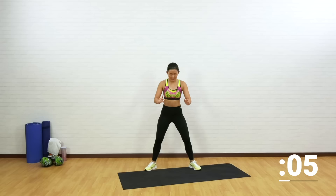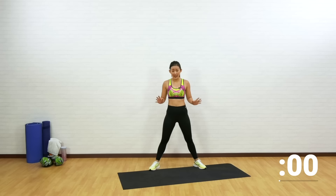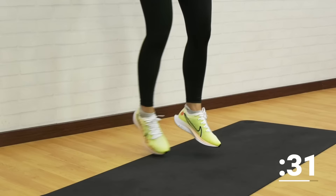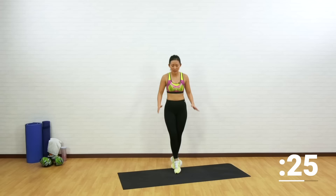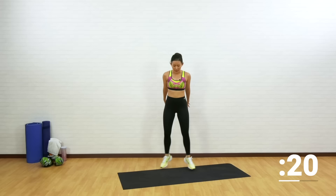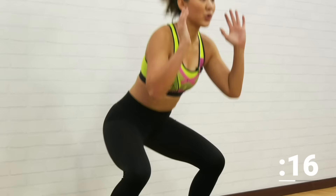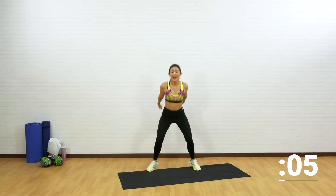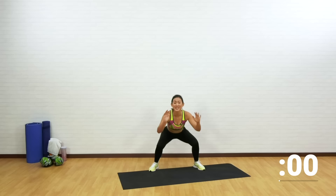Final cardio blaster — that is the end of the second circuit. If you find the jumping challenging, start in a wide squat and just step in, step back out, removing the explosive movement. As you progress, get into a crisscross. Always find your own pace — you are working with your own body, not someone else's. Listen to your body. Everybody has their own starting point, and the more consistent you are with your workout, the stronger you will be. When I first started, I could not even run two minutes on the treadmill. Take a one-minute break, grab some water.